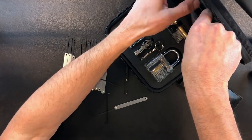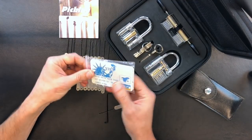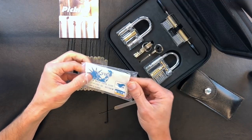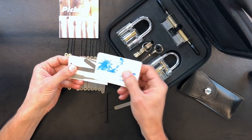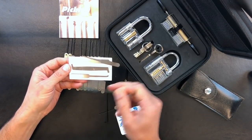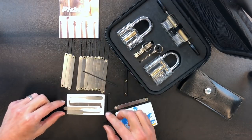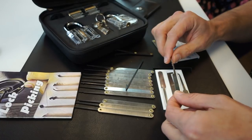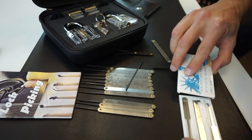I almost forgot — there are actually two other items in this beginner lockpick set. One is this credit card-sized travel pick set, which is kind of fun. These are always cool to have if you're traveling or going somewhere where you need to be discreet. Not that we condone any lock picking that is against the law, but it's a great little set to keep in your glove box.